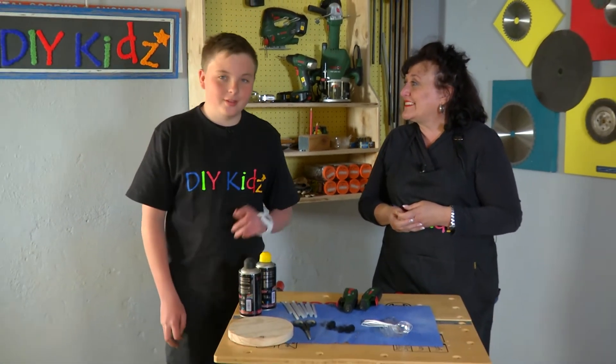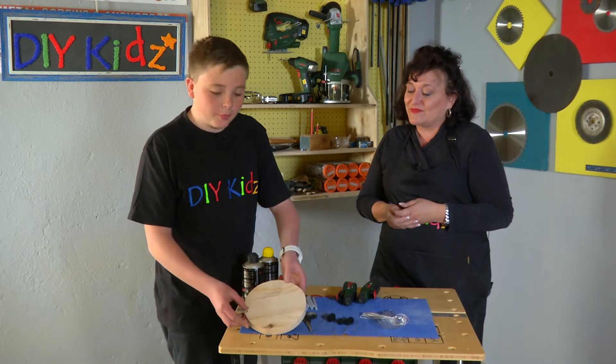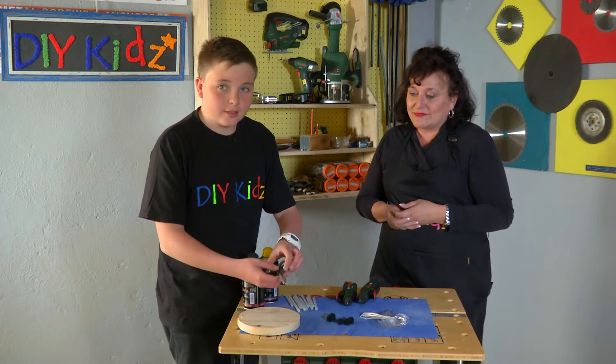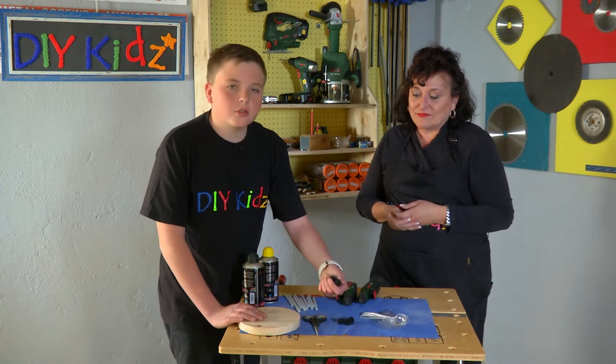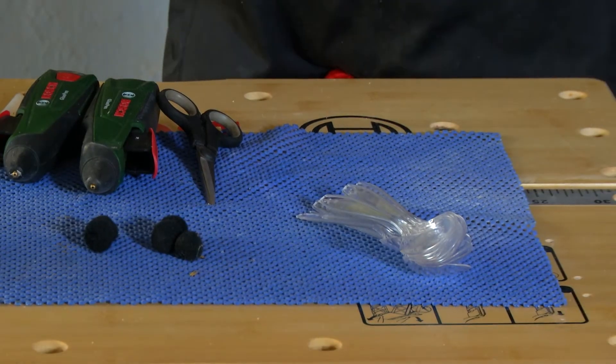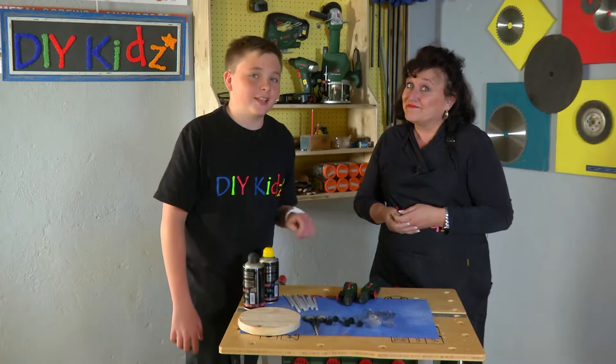Today's material list is quite simple. First we've got a piece of off-cut wood — this will be for the base of the flower. We've got some scissors, some wool which will be used for the center of the flower, and then some spoons.